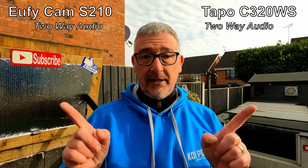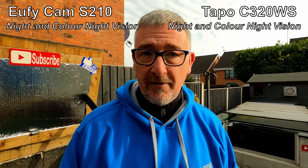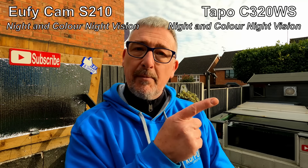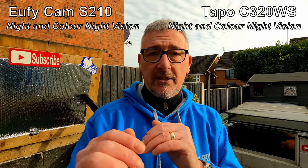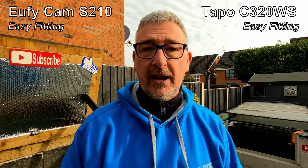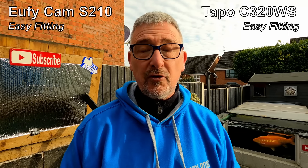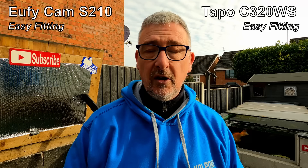Two-way audio - yeah, both do that. They can speak to the camera and you can speak out to them. Night vision and colour night vision - both do that, both have lights on them. On the Tapo you can actually adjust how far the light projects, which I thought was quite good. Easy fitting - the Tapo went on within 10 to 15 minutes, same with the Eufy. The best thing about the Eufy is you don't have to be drilling holes for wires - the only holes are the rawl plug holes to mount it, as the Eufy has no wires.